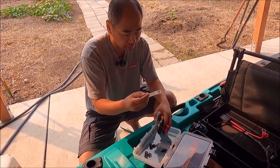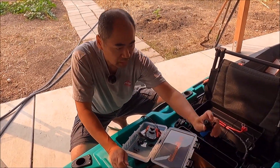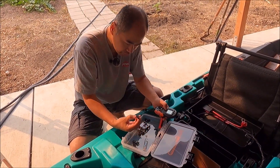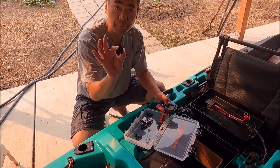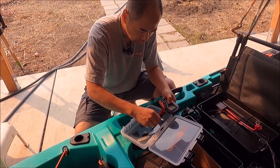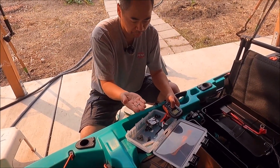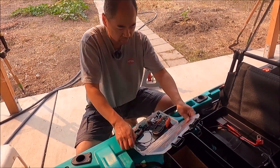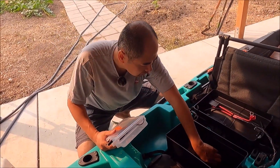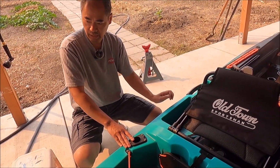There are more wiring grommets, a lanyard for the remote, and dielectric compound for the contacts on the electrical components — very important to apply that so the connections don't corrode. We also have the prop pin, prop washer, prop nut, and an allen wrench. Inside there's also a spare prop for the motor.